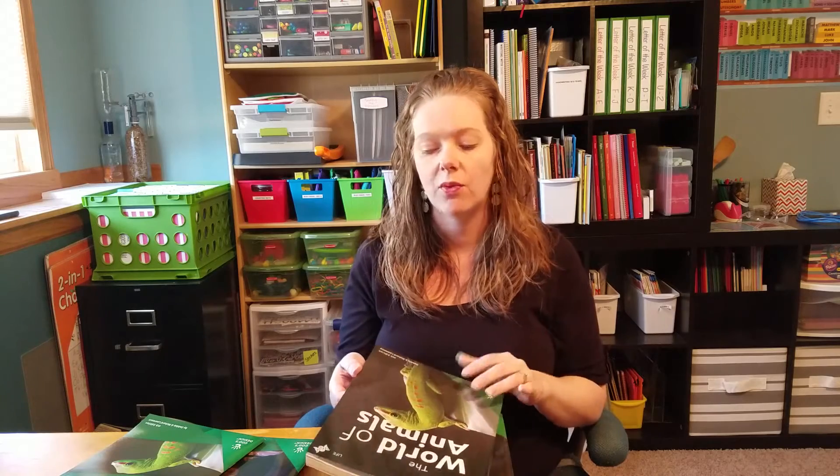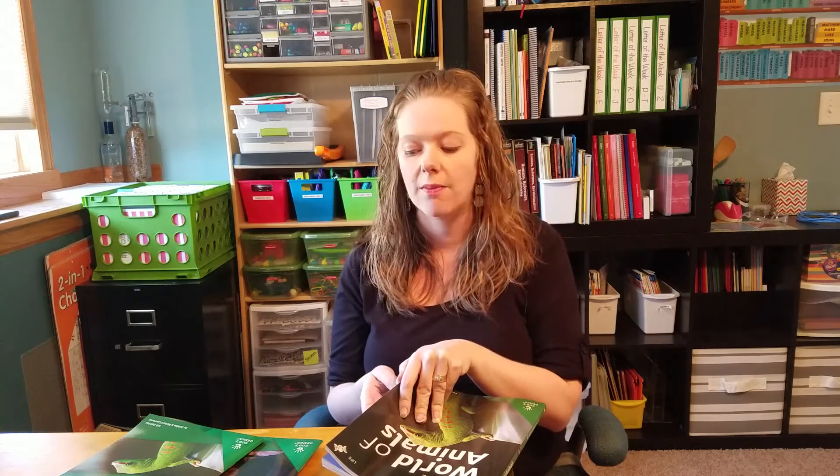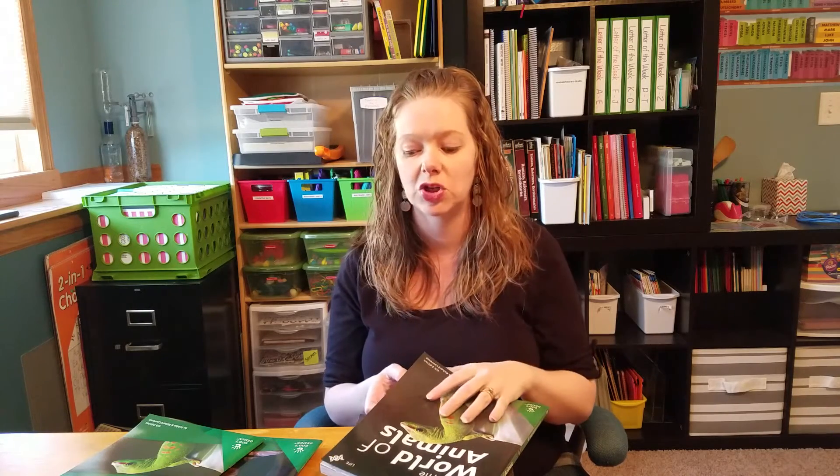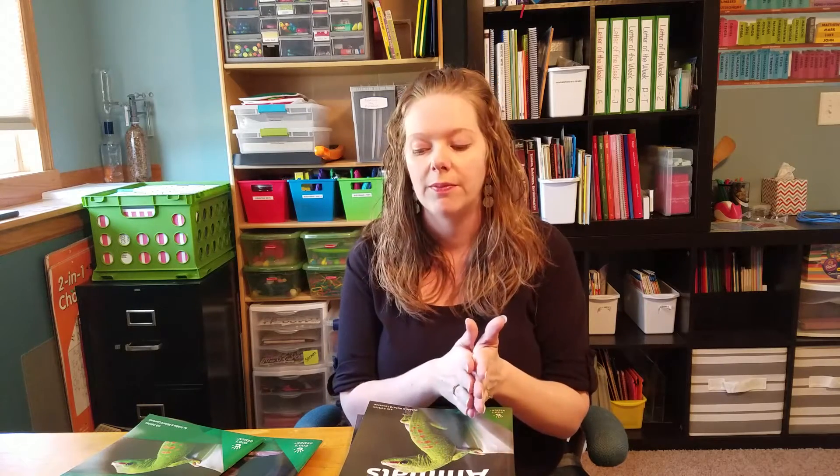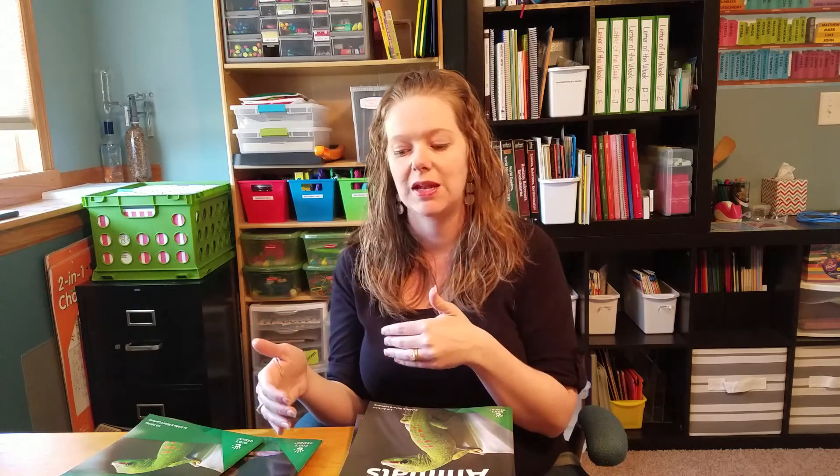We are using it at a first grade level and just taking it really slow. I don't have really high expectations — I just want them to have some of the basic information. We've done it a little differently this year than I intended. We took a break from science during the middle of the year when I was dealing with morning sickness and could only do the bare minimum. So now we're picking back up and just trying to catch up to the end of the year.